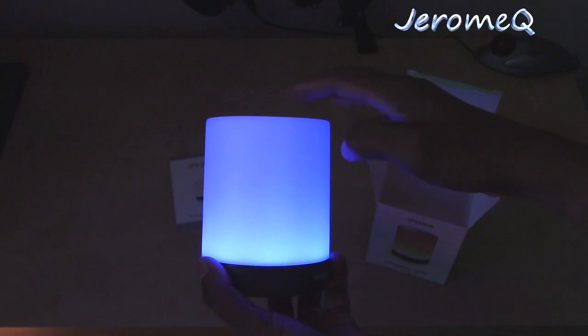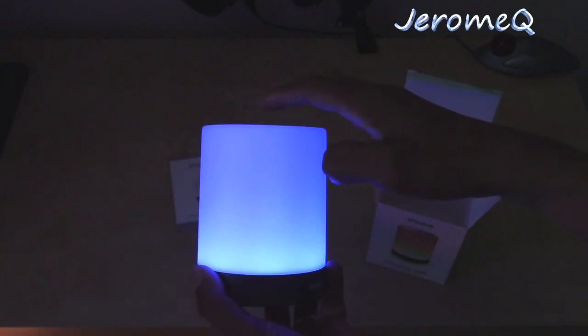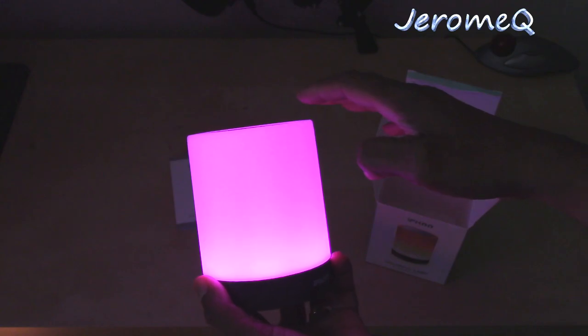That's blue. Oh, this is interesting. That's pink.